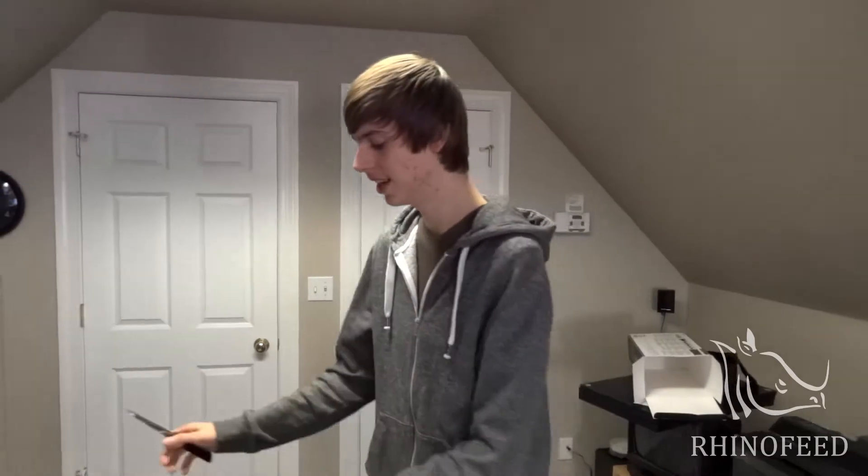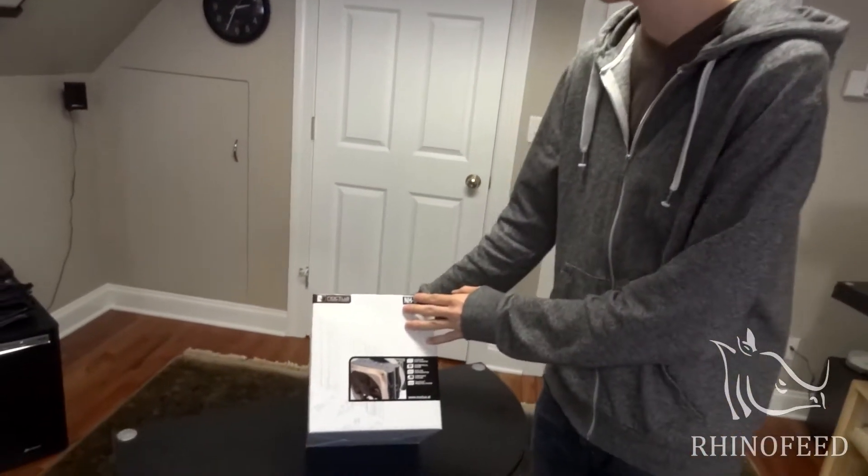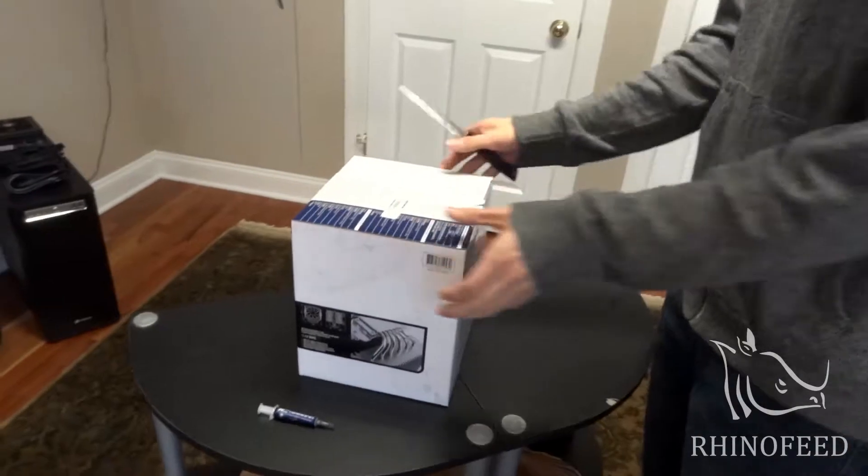Hey guys, welcome to Rhinofeed. Today I'm going to do an unboxing of the Noctua NH-D14. This is a dual tower air cooler. It's an impressive beast.